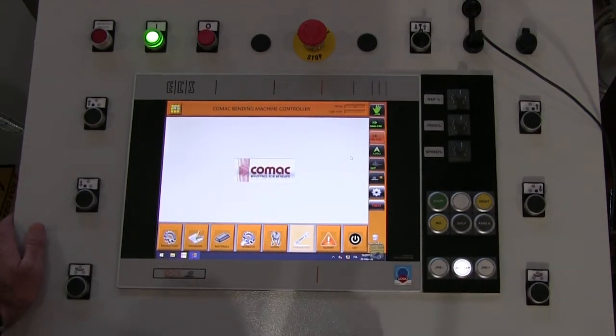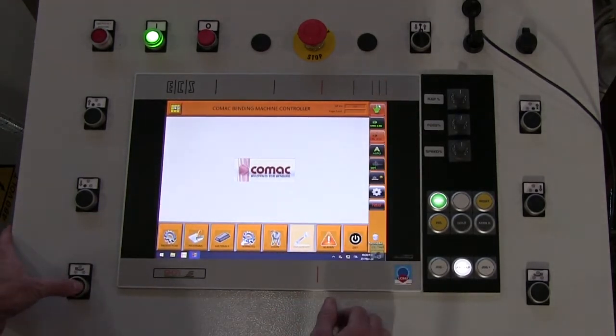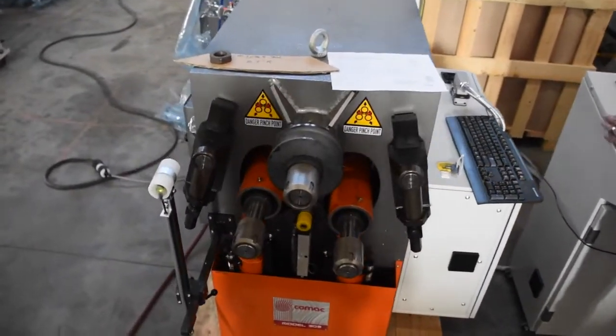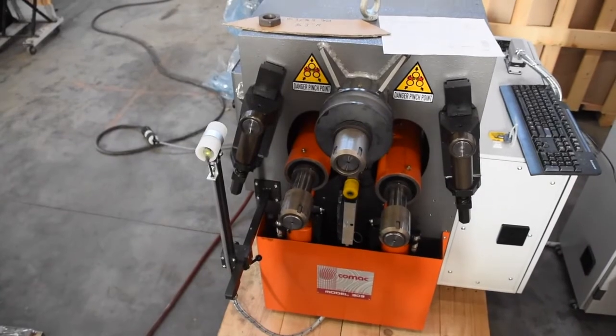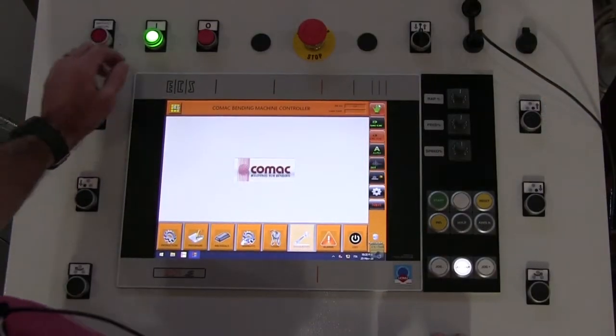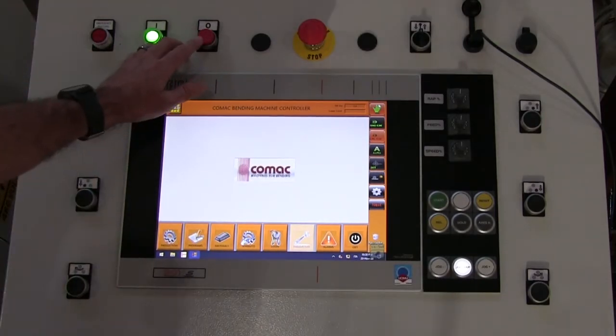Scrolling from left to right on the screen: this is your left rotation. This is the left forming roll, which is your Z. Up and down. And that's your emergency restore — that turns the hydraulic system on. This turns the machine off.